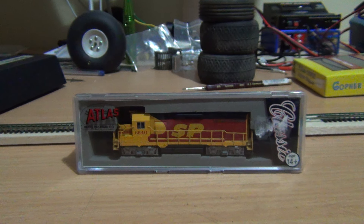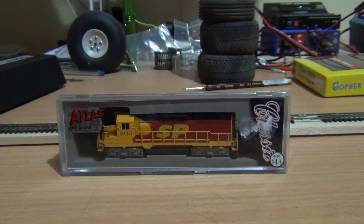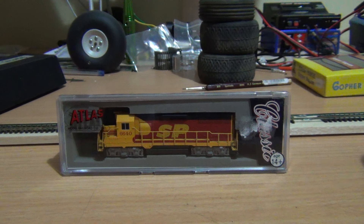G'day guys, this is X-Ray Racer 1 and in this video I'm going to be doing something a little bit different from what I usually do. I'm going to be doing a review on the N-Scale EMD GP35 Phase 1A locomotive by Atlas. This is the first locomotive review I'm going to do. For those who have been following my channel for quite a while, I have recently branched off into doing model railroading. Don't panic guys, I'll still be doing the radio control stuff as well — this is just going to be another thing that I do on my channel.